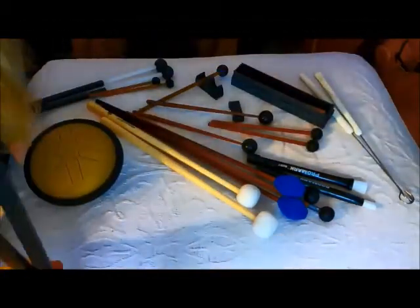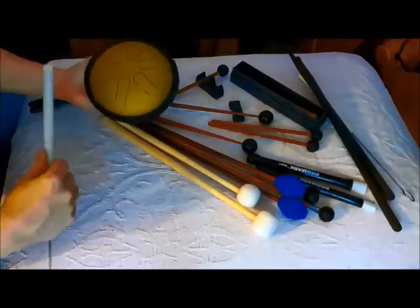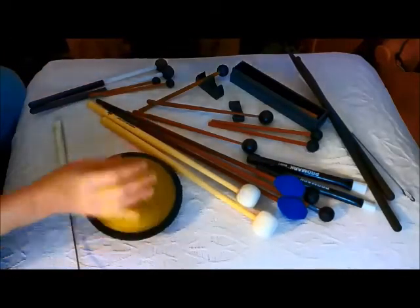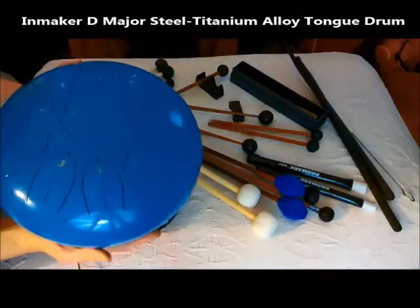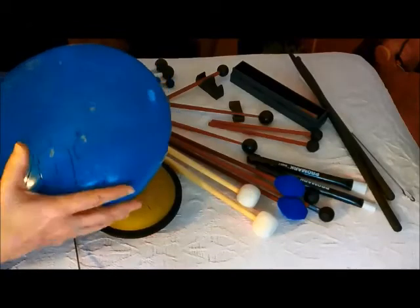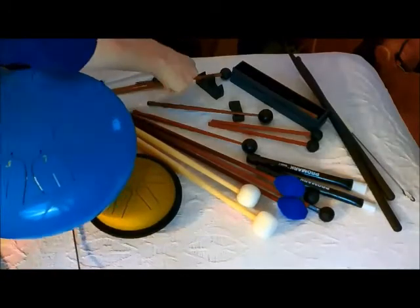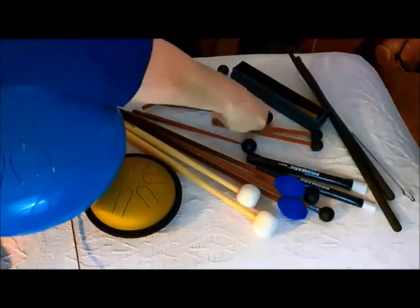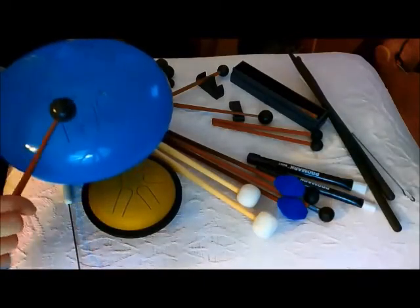Do not use drumsticks on these. Some instruments — this Sonic Energy doesn't have the same finish as our End Maker. But look at the End Maker here: this is an enamel steel titanium alloy drum, and if you play a drumstick on this, you can say goodbye to the finish — it does chip. The drumsticks that came with the End Maker sound really nice. The pretty carved one, not so much — it's a little bit duller sounding.